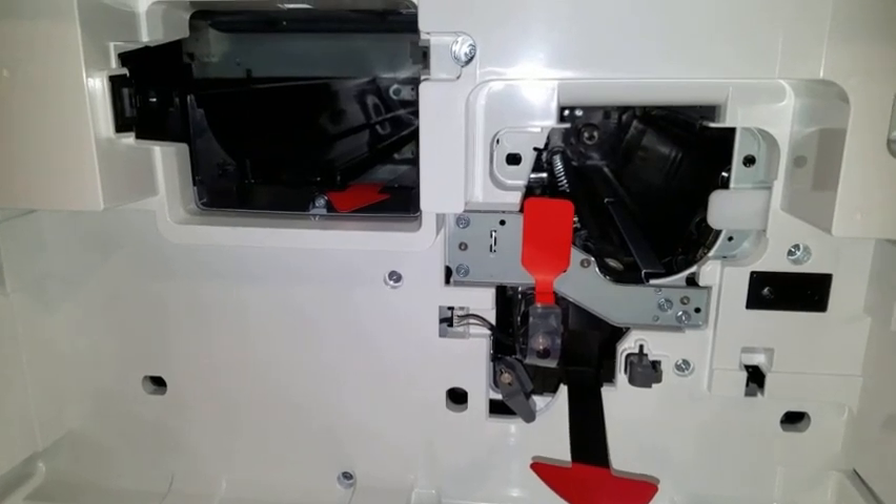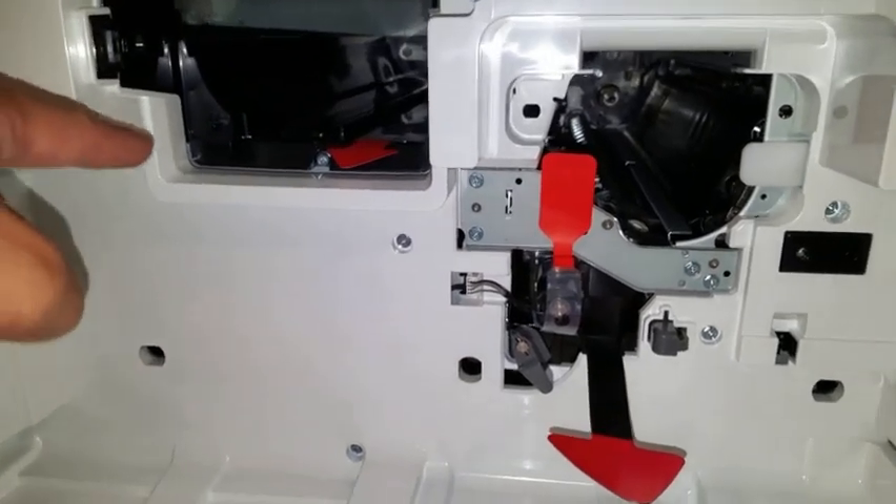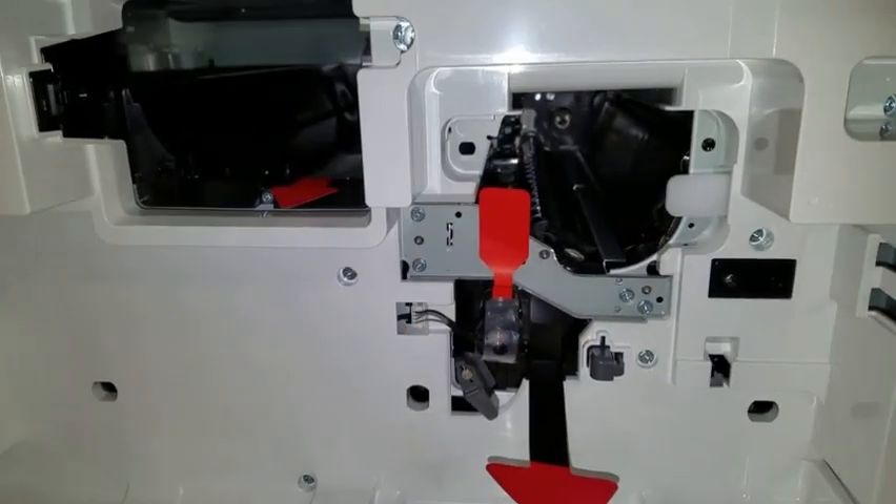Behind the consumables door, notice that there are three tags that need to be removed — one from the toner cartridge area and two from the developer area.